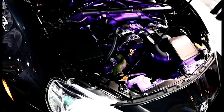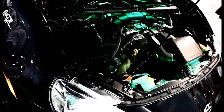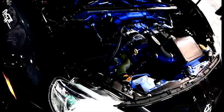Installation of the LED strips in your engine bay is done. How does it really look? Well, it looks pretty awesome. Check it out.